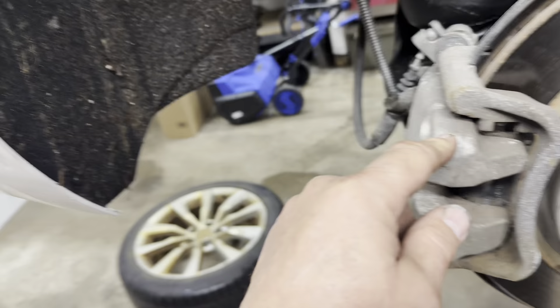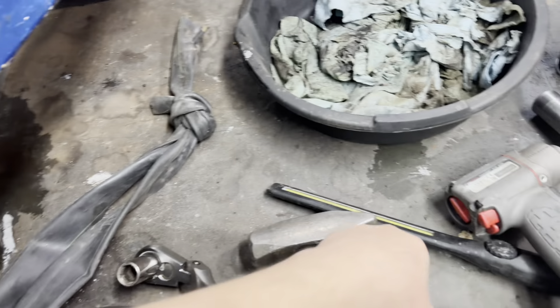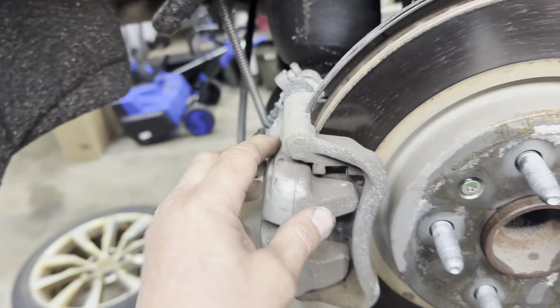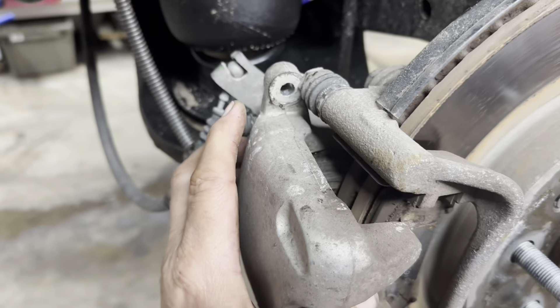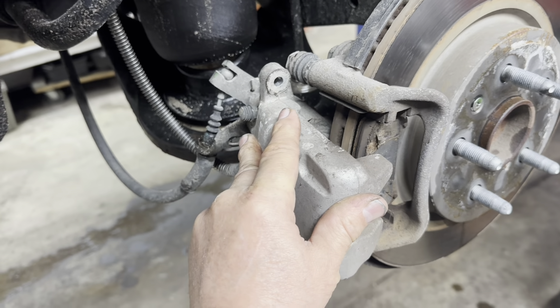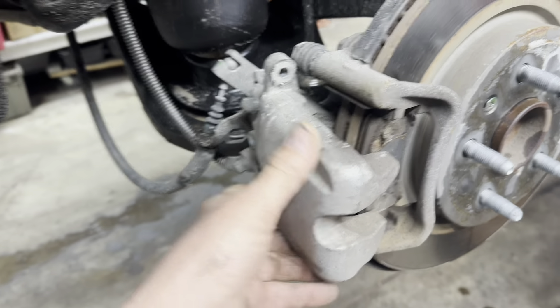Get a 13 millimeter and remove the caliper bolt here and here — this is what they look like. Once you get those out, take the caliper off. Get a flat blade screwdriver in here and pry the caliper off. Be careful of the retainer and the brake hardware clips — you want to go between here and there, not between there and there — and pry it off.